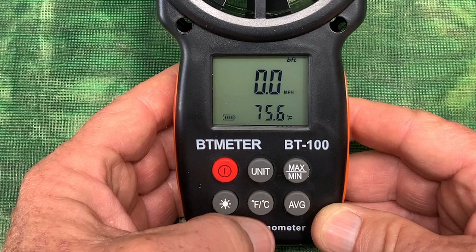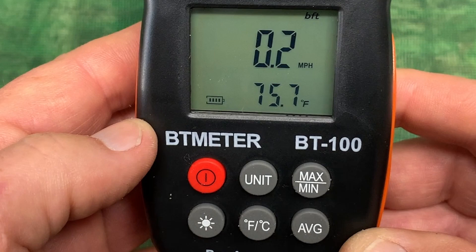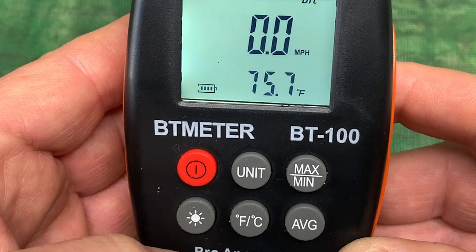Down on this button here, you can change from Fahrenheit to centigrade, so it's 75.6 degrees in here right now. You've got a battery indicator right there. If you want to turn on the backlight, press the light symbol button.